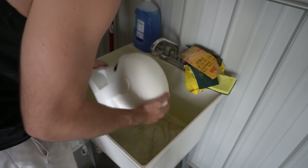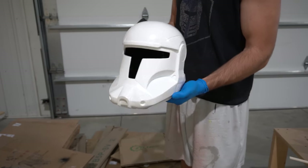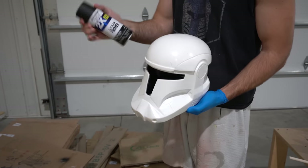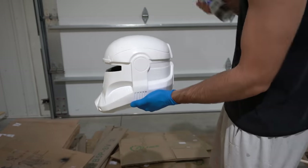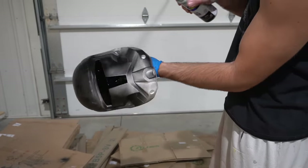We'll let the helmet dry after wet sanding, and then we're ready to start painting. For the first layer of paint on Scorch we're using a Rust-Oleum flat black primer, and this is actually the color for most of the helmet. Luckily Scorch has a pretty black helmet so this makes our life easy — just make sure you coat the entire helmet leaving none of the white showing through.